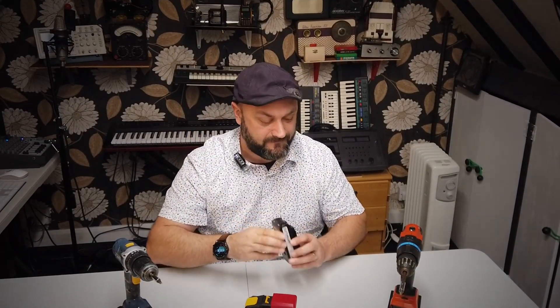Ladies and gentlemen, hello and welcome back to the wonderful world of Dubious Engineering. Lithium-ion batteries — drill batteries, strimmer batteries, garden tools — the amount of power that comes out of these is absolutely incredible.